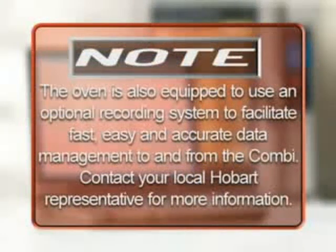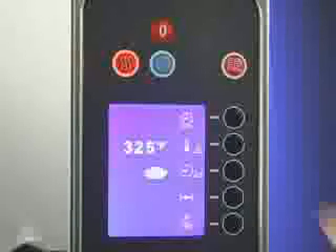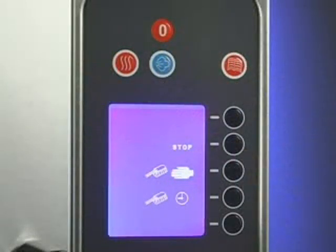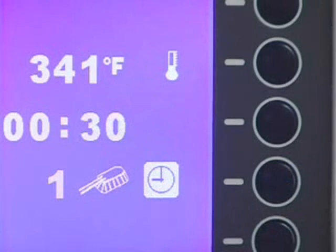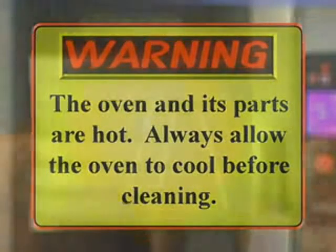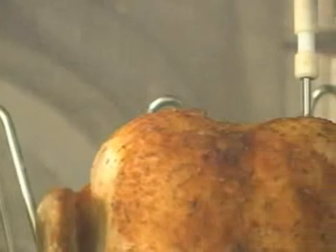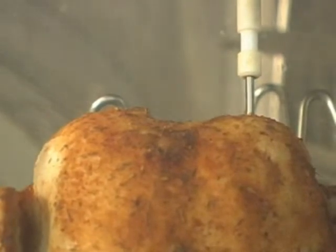Note: the oven is also equipped to use an optional recording and data transfer system to facilitate fast, easy, and accurate data management to and from the Combi. Contact your local Hobart representative for more information. To shut down the oven, press the on-off button. The display screen will show the cleaning and shutdown icons. Press the selection line button next to the icon to be performed. Warning: the oven and its parts are hot — always allow the oven to cool before cleaning. For daily cleaning of the Hobart Combi oven, remove any large pieces of food that may be in the oven cavity before starting a cleaning cycle. The Hobart Combi oven also has an automatic clean cycle.